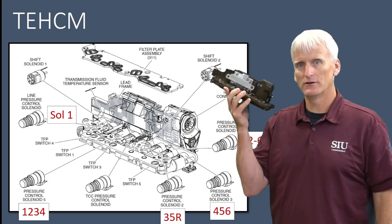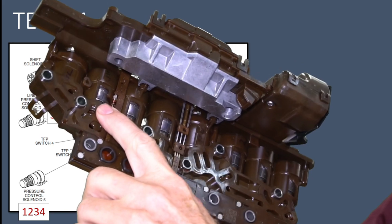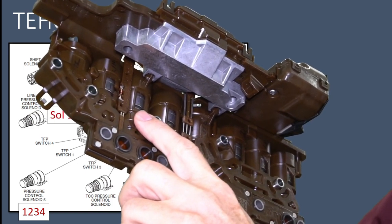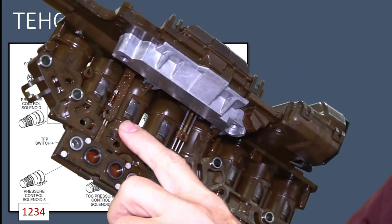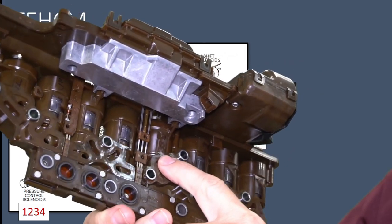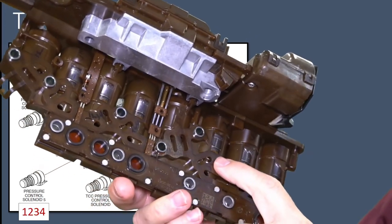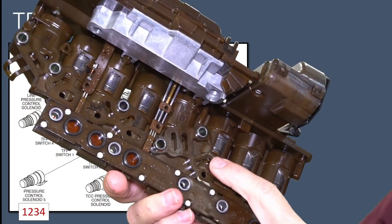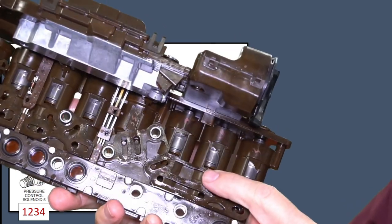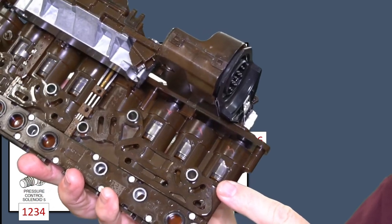These solenoids ultimately are going to control the quality of your shift. Shift solenoid 1 is an on-off solenoid. The line pressure solenoid is also called solenoid 1 on scan tools. The 1-2-3-4 solenoid controls the 1-2-3-4 clutch and is referred to as solenoid number 5. The torque converter clutch solenoid is next. Behind this chunk of plastic is shift solenoid 2, also an on-off solenoid. The 3-5-R solenoid is referred to as solenoid number 2. The 2-6 solenoid controls pressure to the 2-6 clutch and is referred to as solenoid 4. Last but not least is our 4-5-6 clutch solenoid, listed as solenoid 3 on the scan tool.